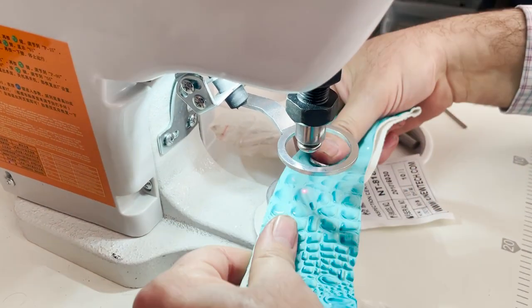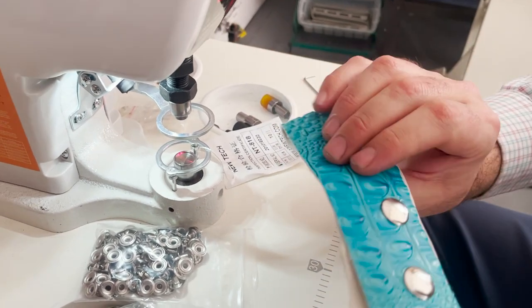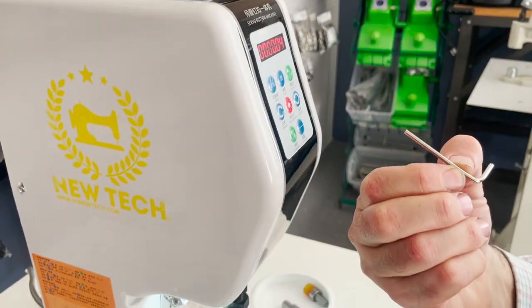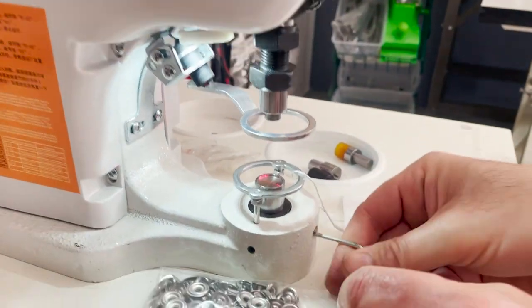Now whenever you want to change the die, it's very simple — you have a key, turn off the machine. The bottom part comes down.